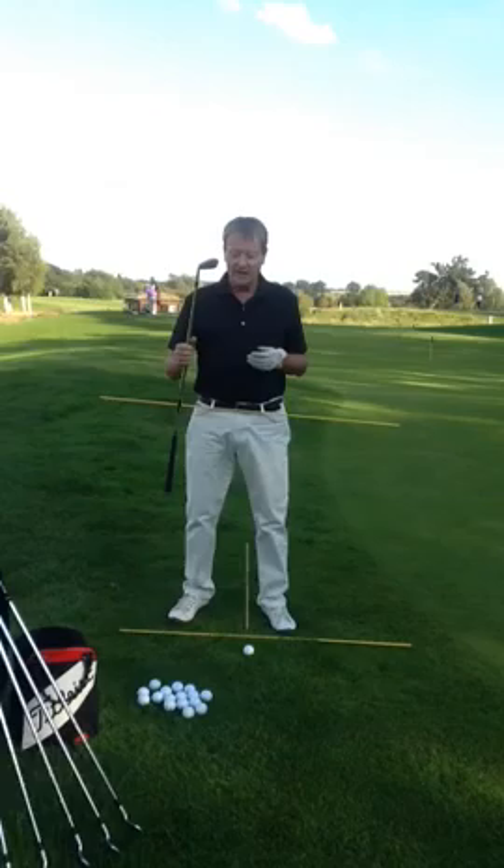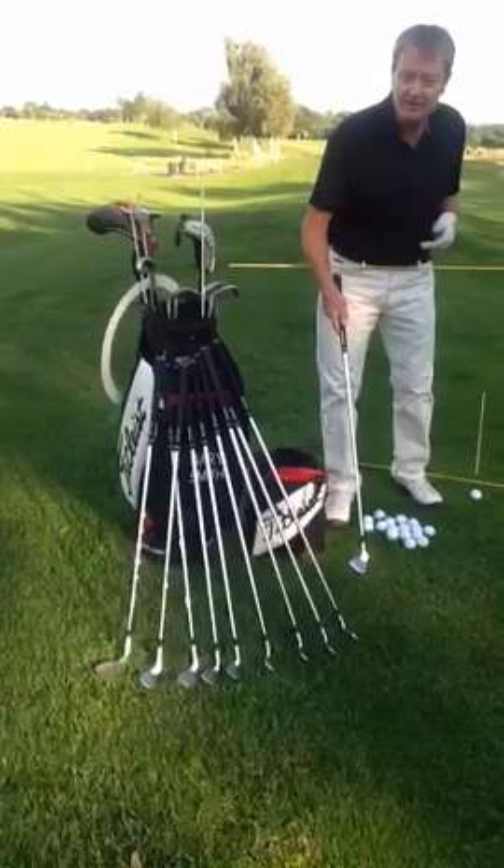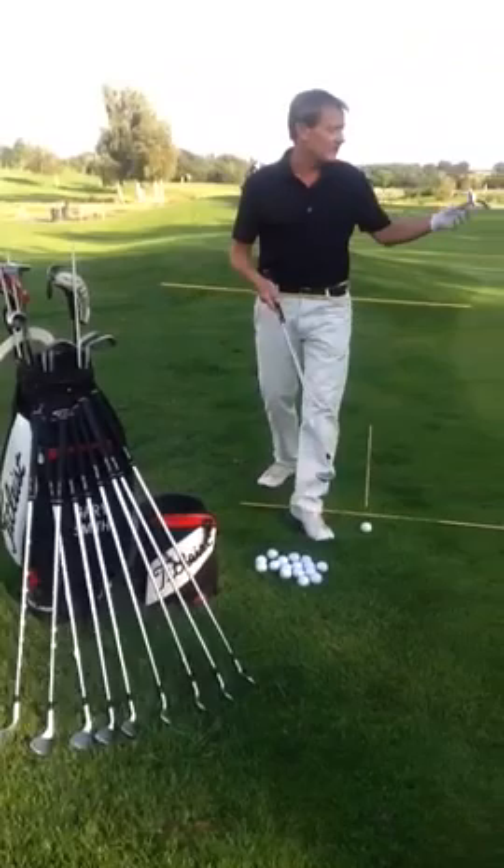You can see here, I put all the clubs on my golf bag — these are all my short game clubs. These are my clubs that I use around the green, but we're talking about a simple chip and run. This is like a 12-15 yard chip, where I want to pitch it just on the green and let it run to the hole.